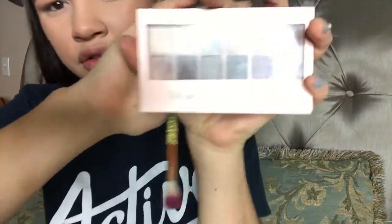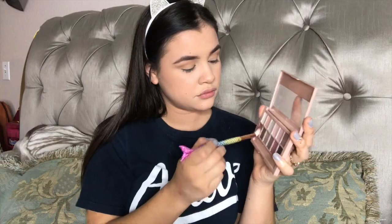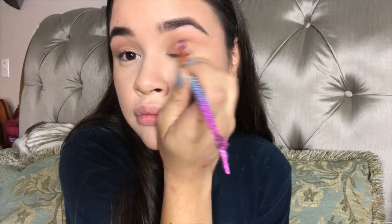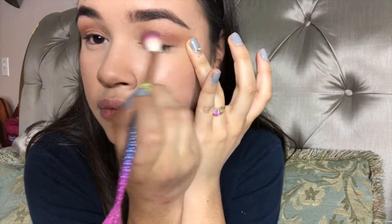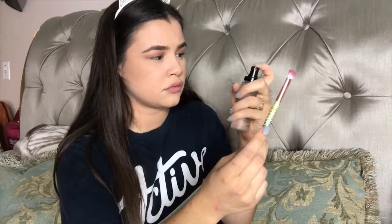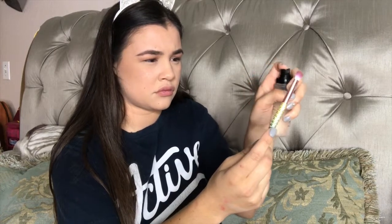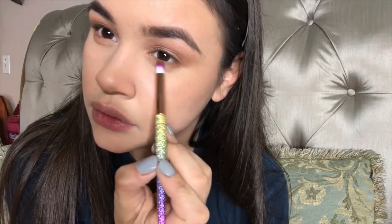Then I went in with a nude palette and used a copper metallic shade, applying it to my lids. To make it more intense, I went in with a setting spray — I believe it's from Maybelline, but you could even just use water to intensify the color. I kept applying it until it was showing up how I wanted it to. Then I used the Exposure palette and got a dark brown shade and applied it underneath my eyes.